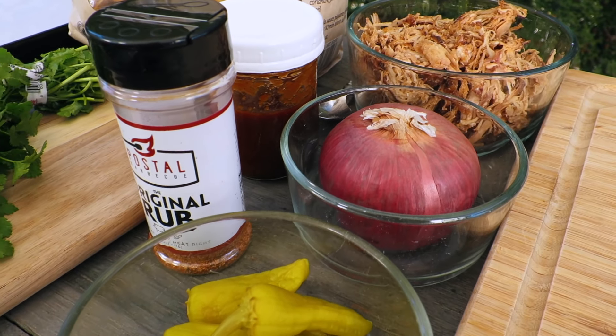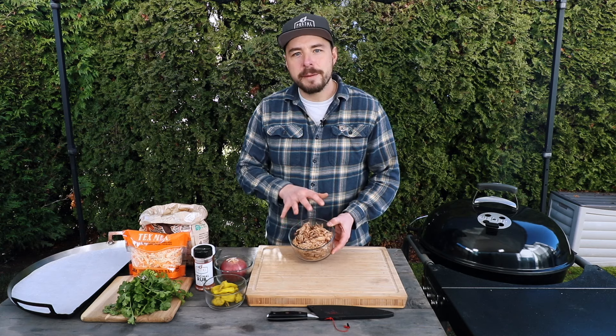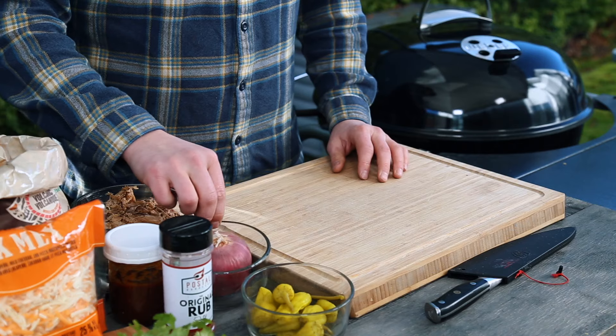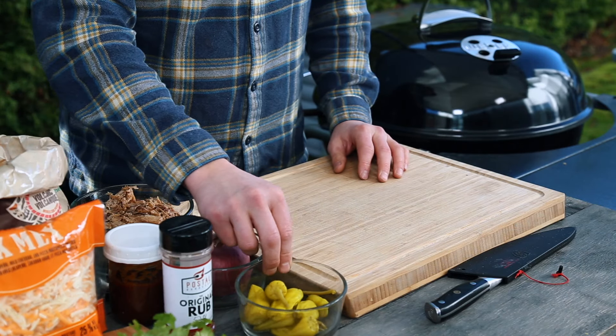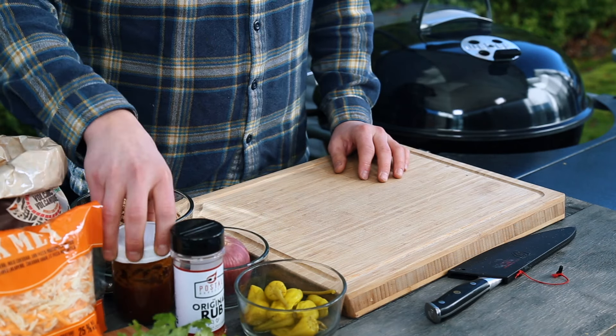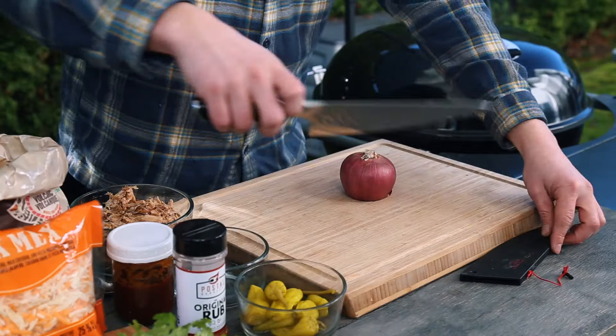There are only a few things you need for these pulled pork nachos: first, some pulled pork — if you don't know how to make it, I'll put a link to a recipe in the description. You'll also need a red onion, some pepperoncini, some barbecue rub, barbecue sauce, cilantro, cheese, and of course some nachos.